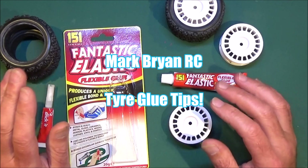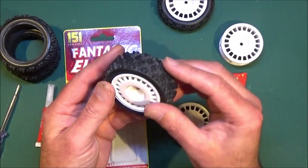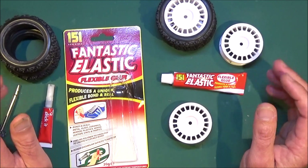Hi there, Mark here again. Today I just want to share with you my little tip for gluing tyres to RC wheels. It might not work for all of you but I just wanted to share what works for me.